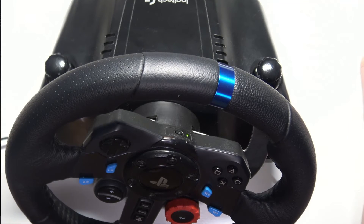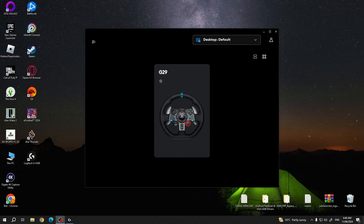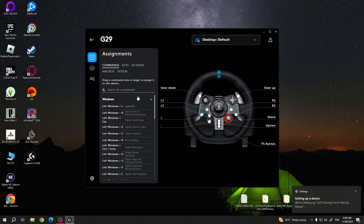Now wait a few moments to let it set up on your PC, then I'll remove the camera footage and move on to my desktop. Here I downloaded an app called Logitech G-Hub from their official website, and inside we can find our wheel. If you click on it you'll be able to customize many different settings, so I strongly recommend downloading it as well.